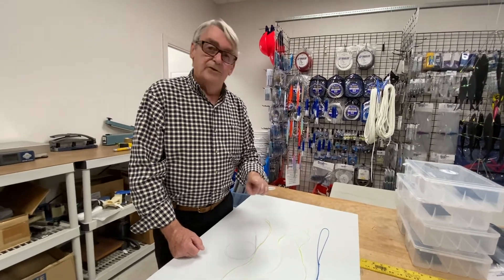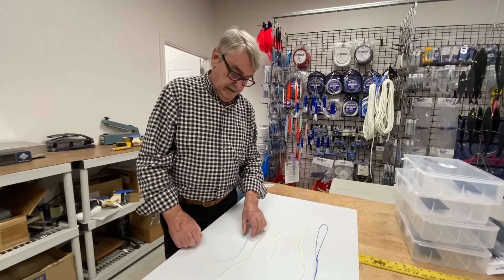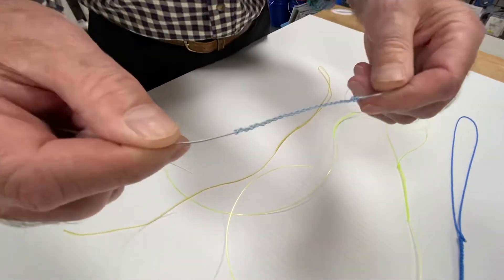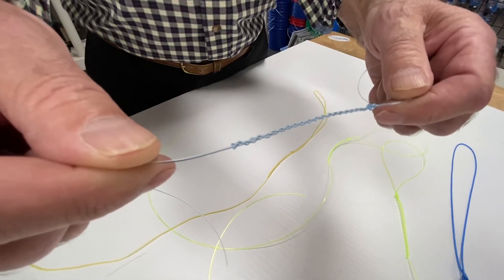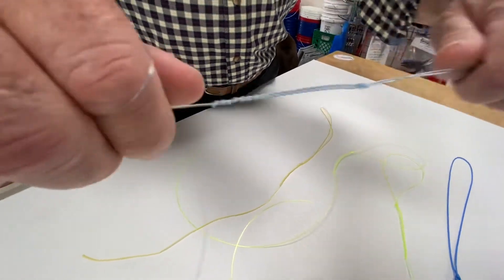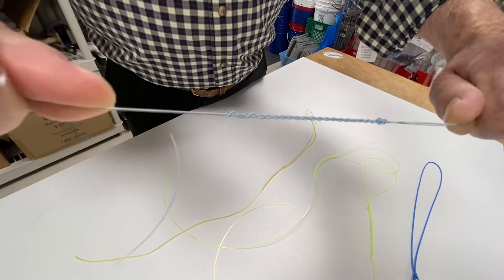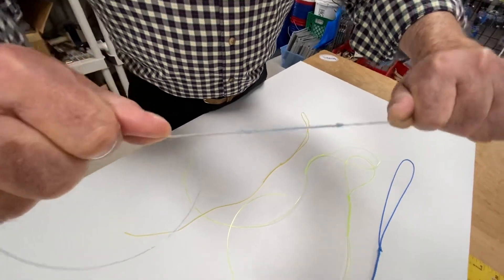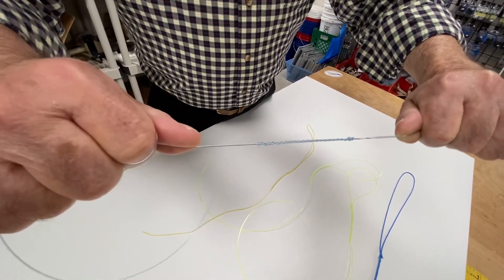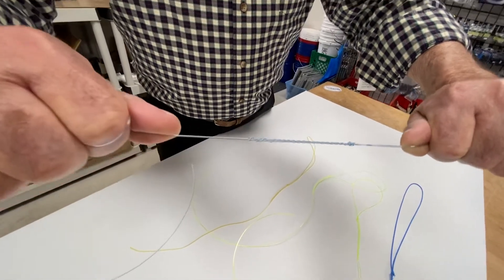Two things make this completely different than the bimini twist. The first thing is, if you look at it, you know how slim it is, nicely formed — you'll have no problem at all getting this through the guides. The other thing is, if you look at this closely, you see how it stretches? It's like a snubber. You won't get that with a bimini twist. So as far as creating a more shock-absorbing connection, you can't beat this thing — the Australian braid or plait.